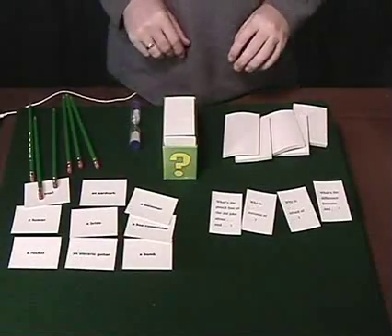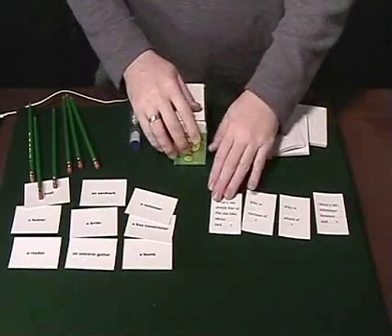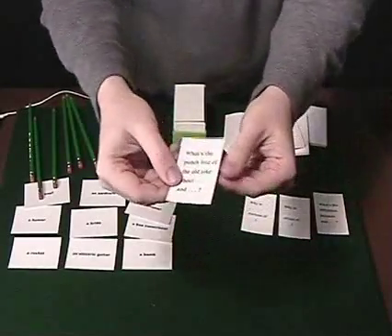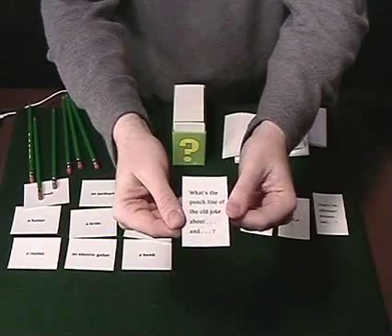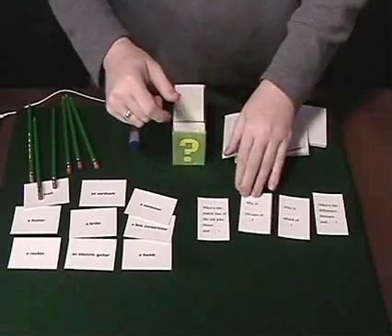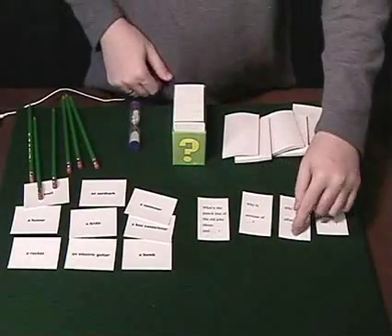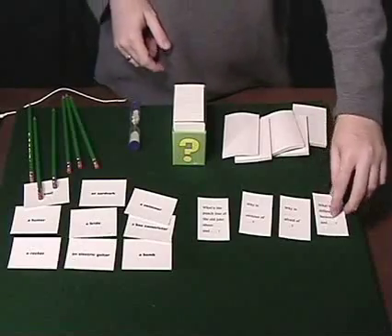There are two types of cards in the game. You've got question cards, and the question cards will give you the structure for a question. Something like, for example: 'What's the punchline of the old joke about blank and blank?' Or, 'Why is blank envious of blank?' 'Why is blank afraid of blank?' And 'What's the difference between blank and blank?' There are a number of these question forms.